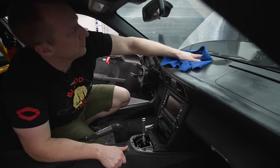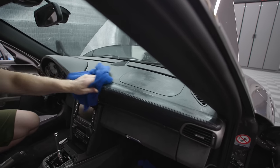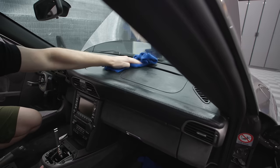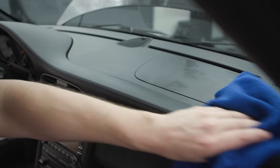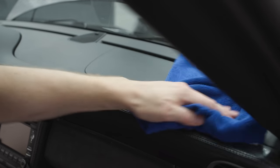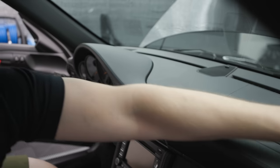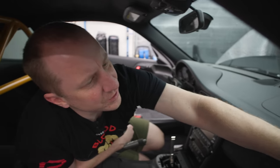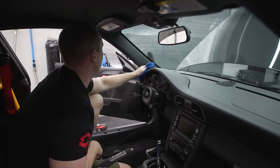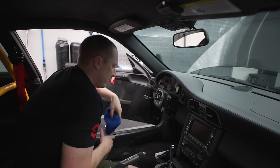I'll let it sit for a few hours, and then we'll come and do shield right before I put the seats in. If you leave any behind, that streak is going to stay there unless you clean it again. You want to make sure you get it wiped nice and flat, just like that.